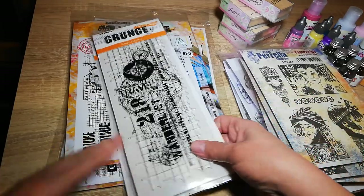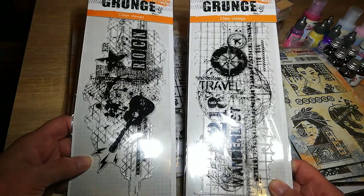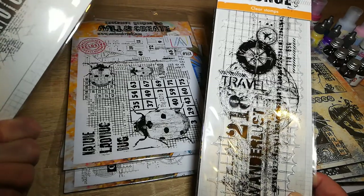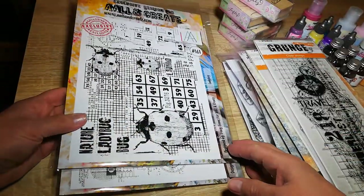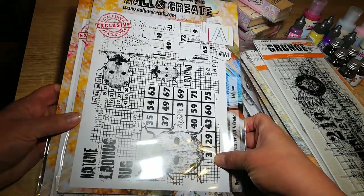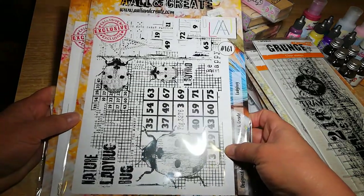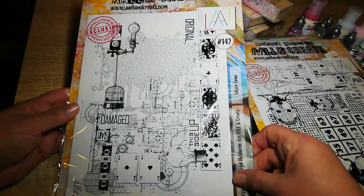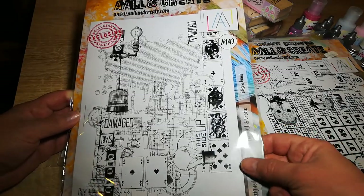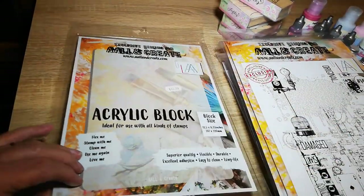Some grunge stamps from Studio Light — this one has no name on it, but they're quite nice. And Wool and Create A4 stamps with a fantastic ladybird on it. I love these — they were a little bit expensive, but I think what I might do is stamp them onto tissue and then use them in collages and things like that. And a stamp block so I can use them.